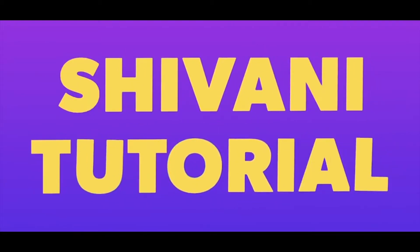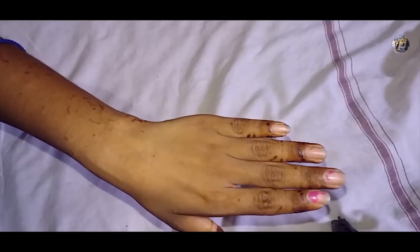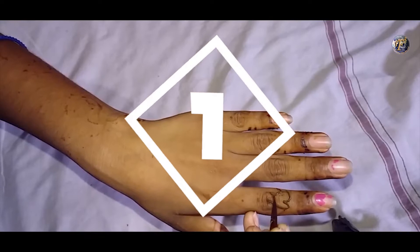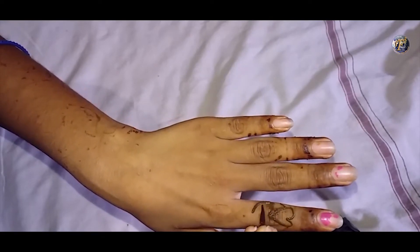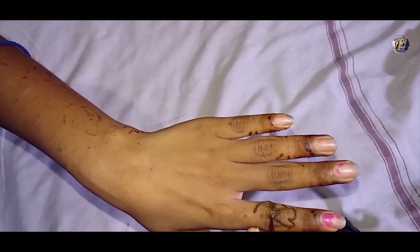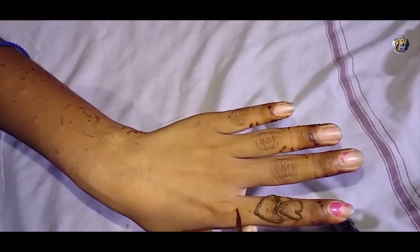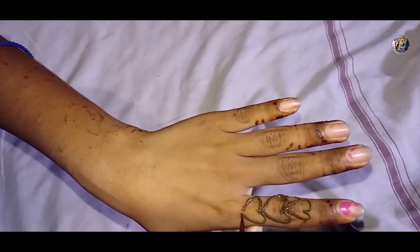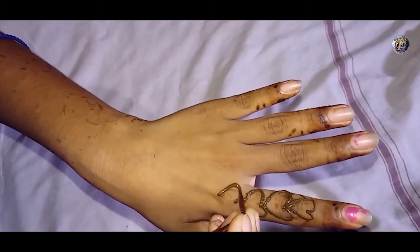Hello friends, welcome to Shivani tutorial. In this video, I am going to show you a very beautiful heart shape mehendi design for your backhand. Make sure you are using good quality of mehendi and mehendi tube for this design. First of all, make the heart shape design beginning from your first finger and now keep on drawing heart shape till it covers your wrist area.